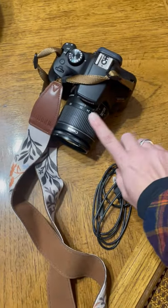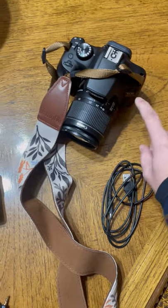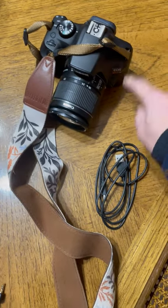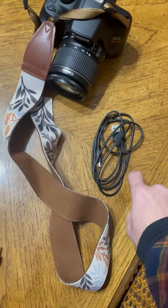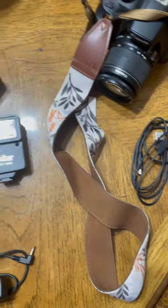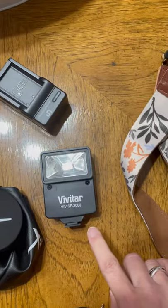I have my camera body and lens, and there is a battery and SD card in the camera. There is a connector cord for computer inputs, so data inputs. My charger and an extra flash.